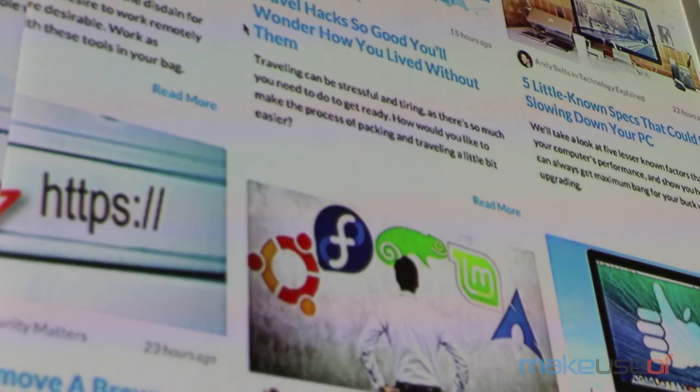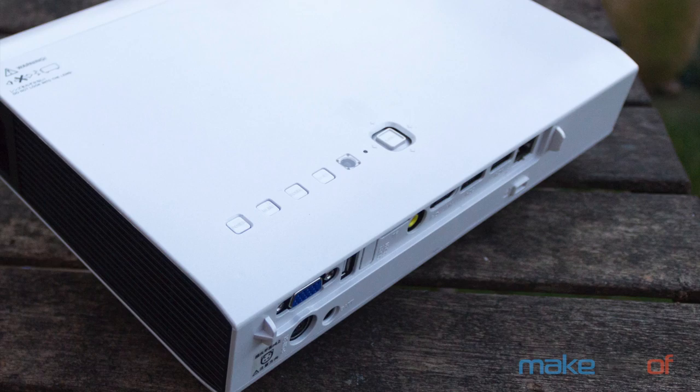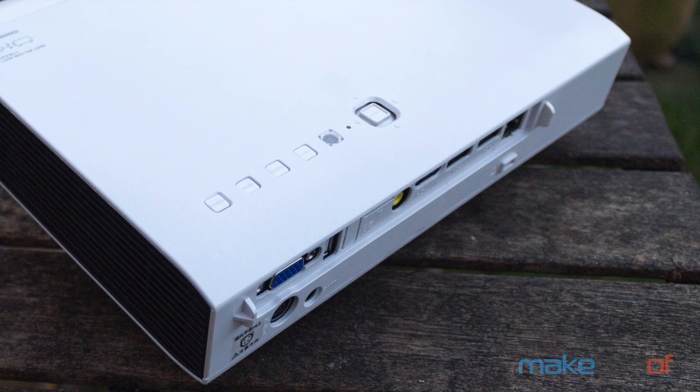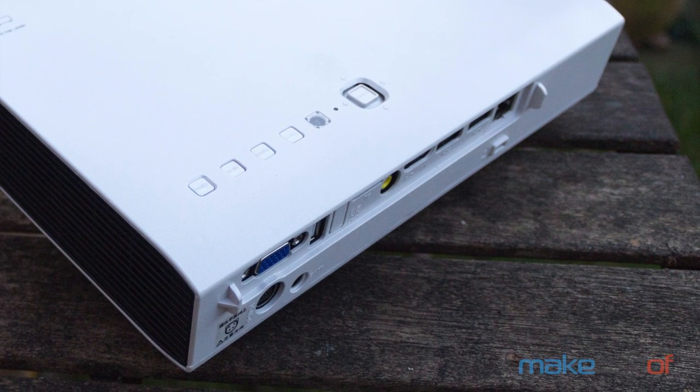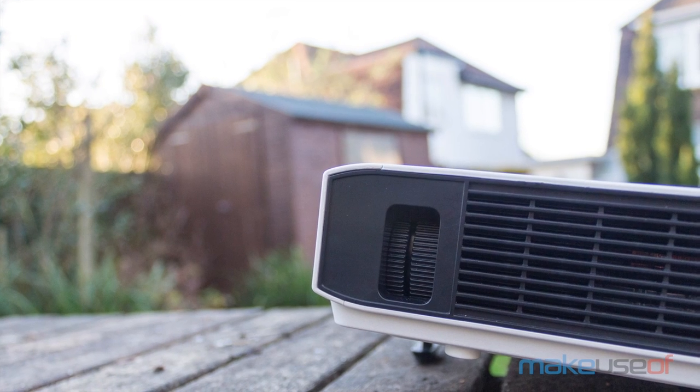Should you buy the LS1280? It's very difficult to recommend the Brillenz LS1280 for a home environment. The image size just isn't big enough to be useful in an average size living room, and then there's the noise and of course the price — for a thousand dollars I just expect better.